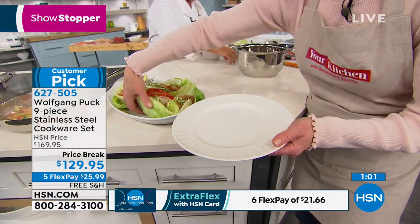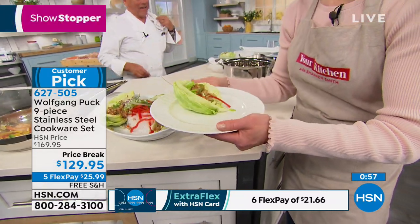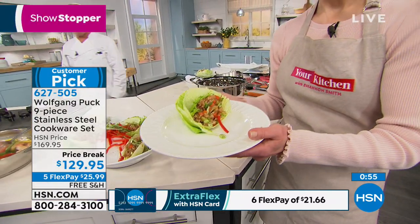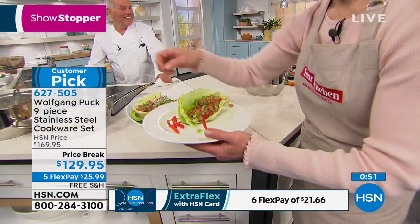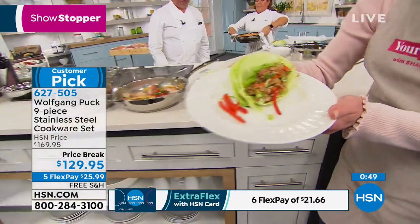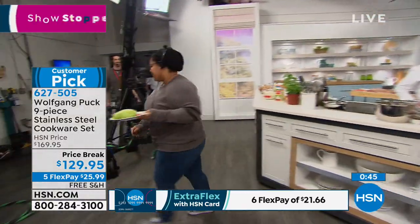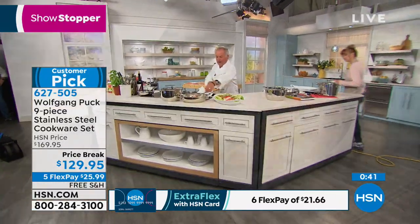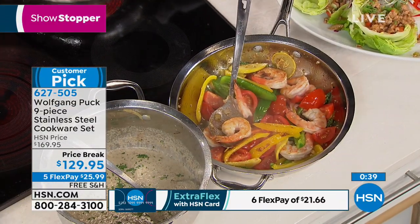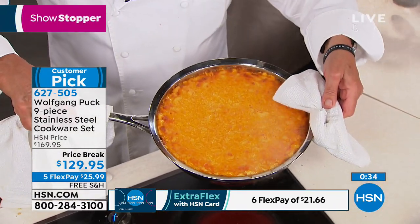What else do we have in the oven? Macaroni and cheese from Marianne! Here we have our huge pan of macaroni and cheese. The good thing is we have the helper handle so you can carry it easily. Boiling hot.